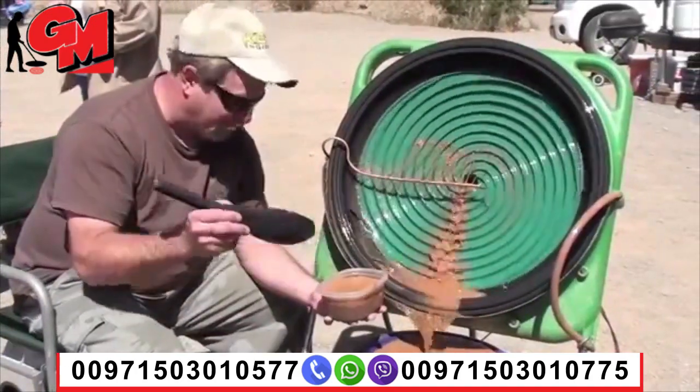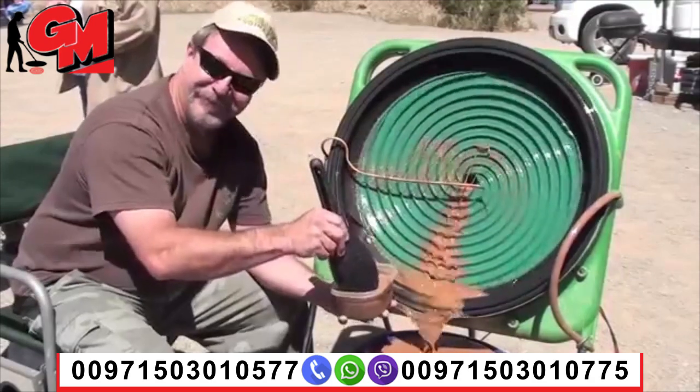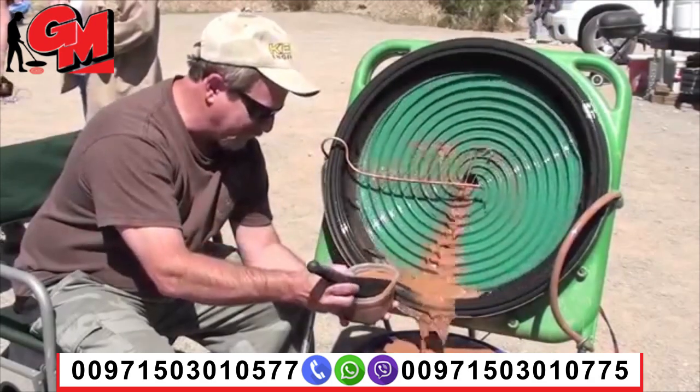Yes, Mark, thanks for letting me use your Green Bull. It really does a great job. You ready? Go ahead, Fred. Alright, so may the fun begin.